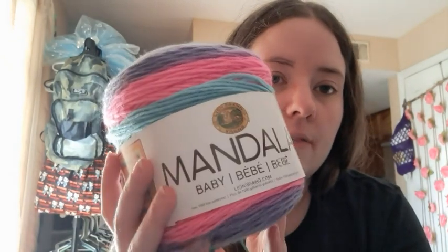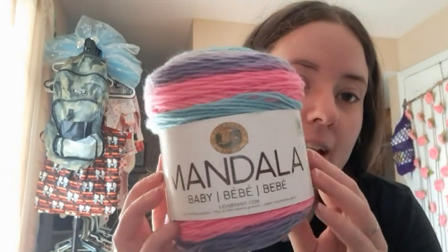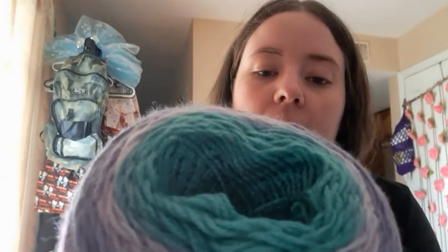I pulled out some mandala baby yarn that I had in my stash, that was gifted to me fairly recently — I think around Christmas time. It's called Pixie Hollow. It is a mandala baby, lot three, and it's 590 yards per ball. I have three balls of it.